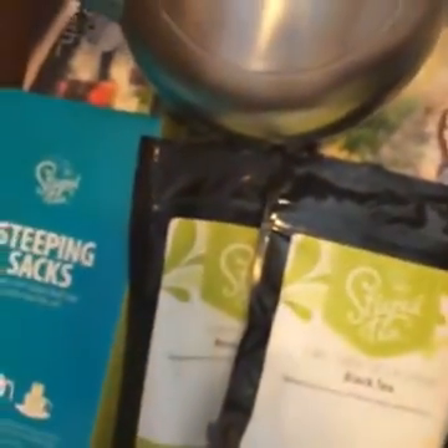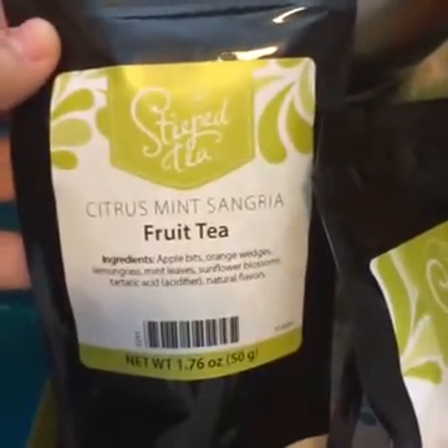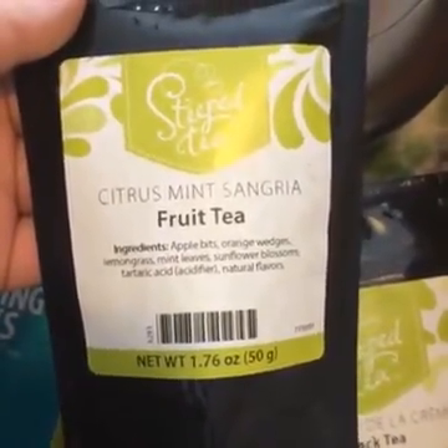I'm going to dive back into some Steeped Tea goodies. Maybe I'll make something. Not the Earl Grey — that's not mine. I'm feeling like this needs to be tried right now. It is Taco Tuesday — doesn't sangria go with tacos? I still have some iced tea in the fridge. Iced sweet tea, actually.